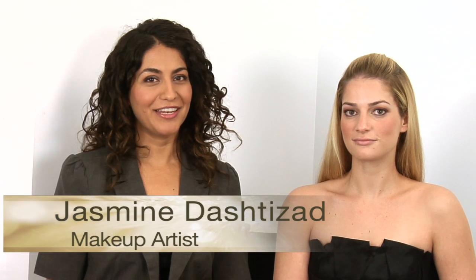Hi, my name is Jasmine Dash-Dazad and I'm here with Mirabella Cosmetics to introduce you to the holiday collection, Shimmerati. I'm here with Taylor and I've gone ahead and prepped her skin using the Skin Tent Creme Foundation. On top of Skin Tent Creme, I wanted to create a bronzy eye because I think that's really going to complement the red lips we're going to see in the collection.